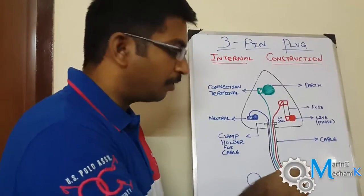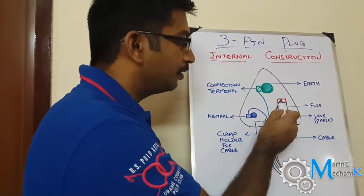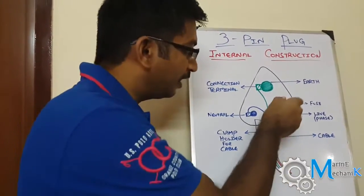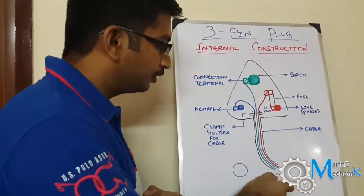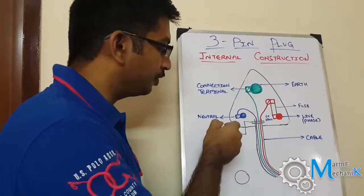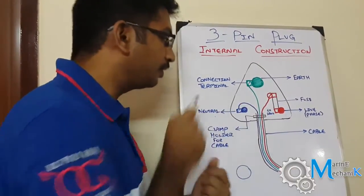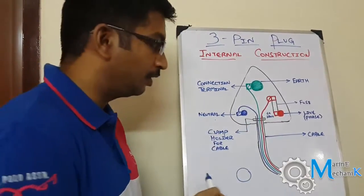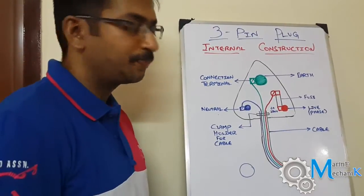The supply comes through the live terminal, passes through a fuse depending on the rating of the equipment, and then connects via a screw connection to the cable. The live supply then goes to the equipment. The return current path comes back through the neutral, and again there is a screw connection through which the wire is connected and goes out through the terminal.